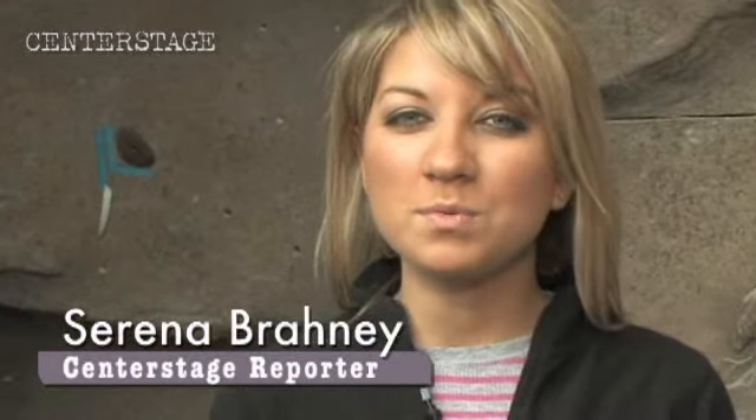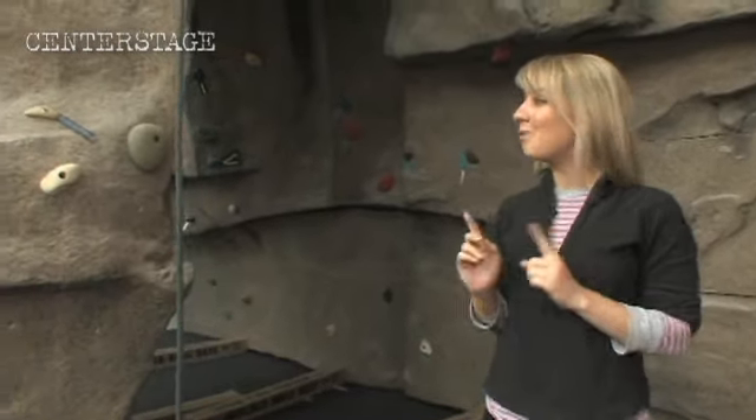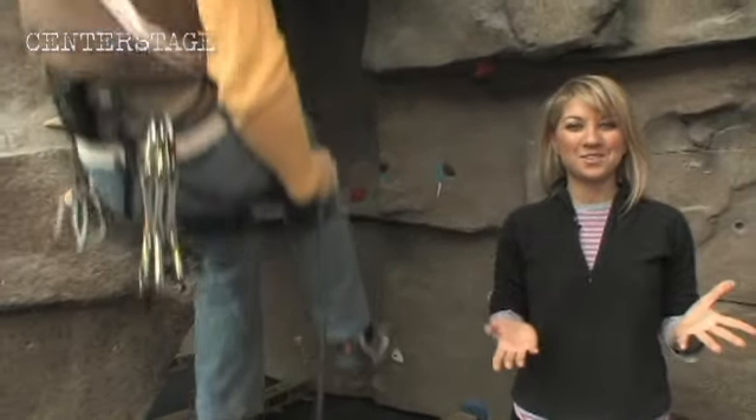Since Chicago doesn't offer much in the way of slopes, winter sports like skiing are sadly out of the question. But there is another way to get your mountain fix in this city with rock climbing, and you can even do it indoors.